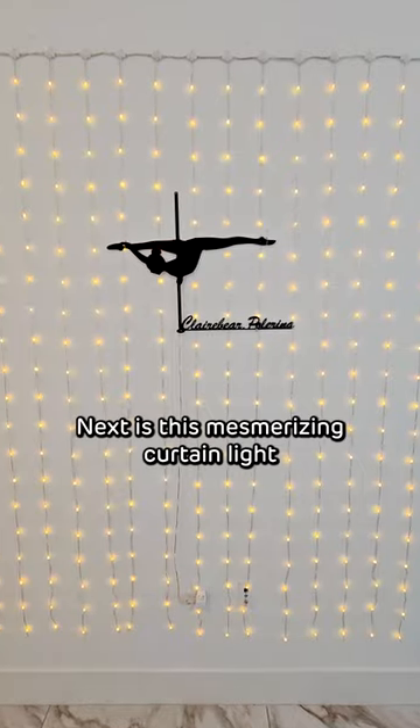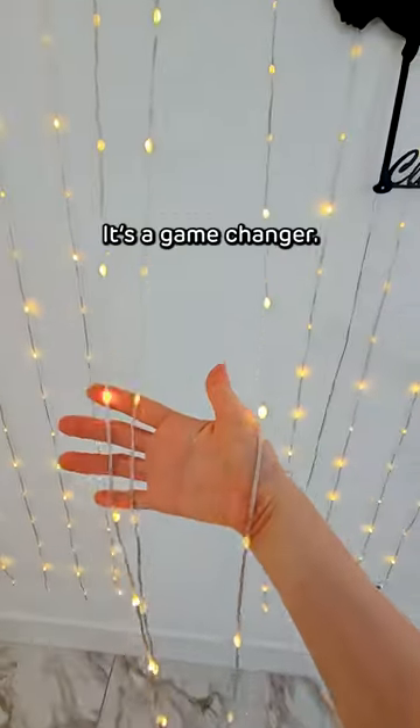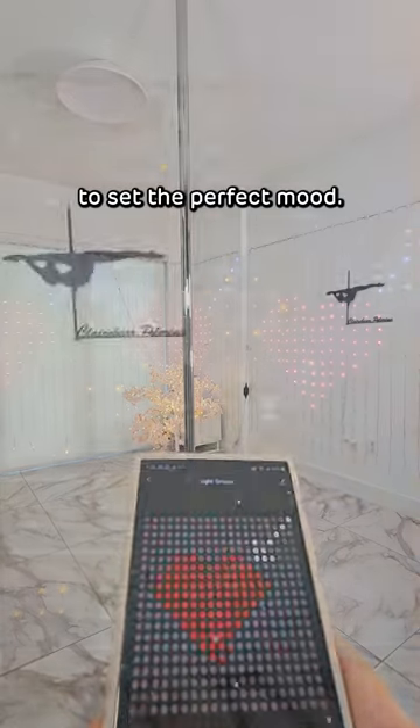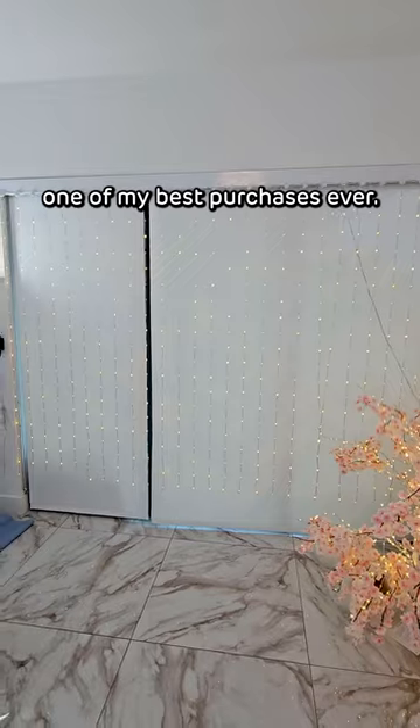Next is this mesmerizing curtain light that a lot of people ask me about. And let me tell you, it's a game changer. You can download their app on your phone and explore colors and patterns to set the perfect mood. They were a bit pricey, but turned out to be one of my best purchases ever.